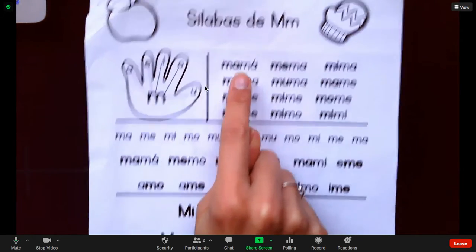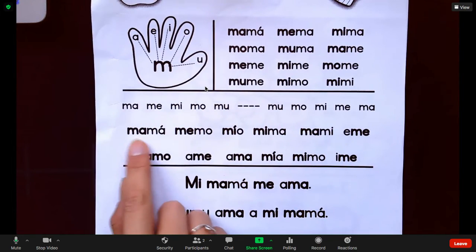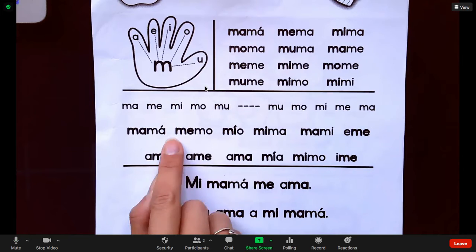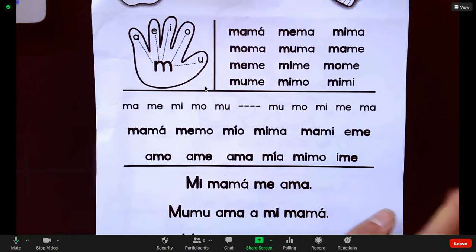Ellos pueden practicar así con todas estas palabras aquí. Pueden practicar las sílabas: Mamá, mamá. Memo, memo. Mío, mío. Mima, mima. Pueden practicar así.